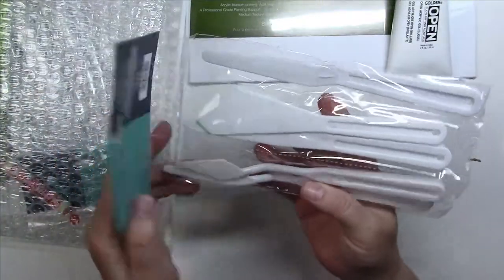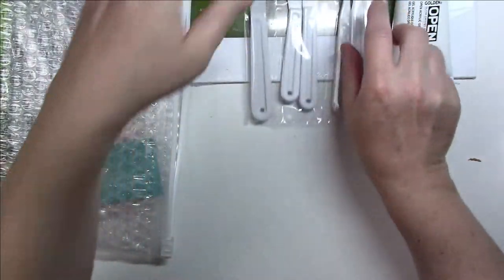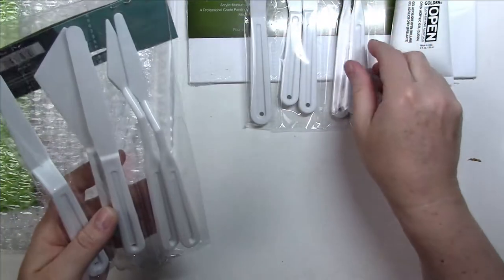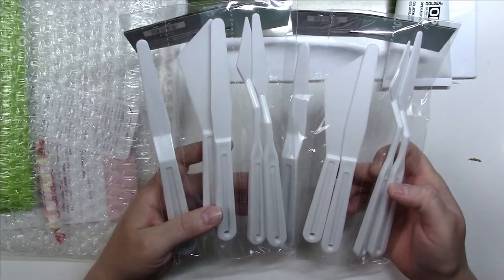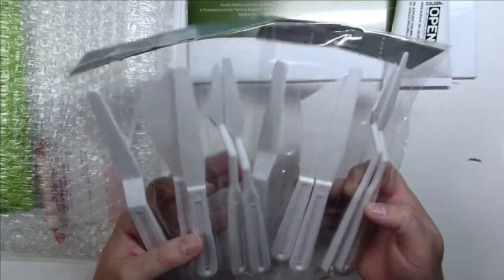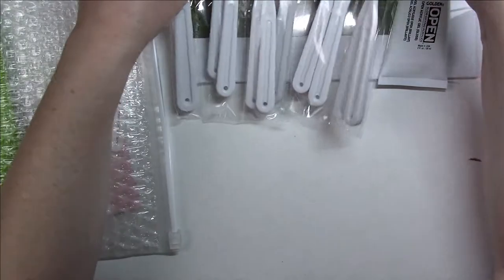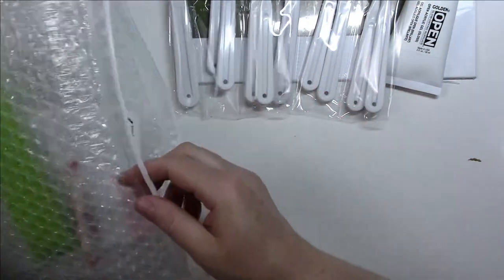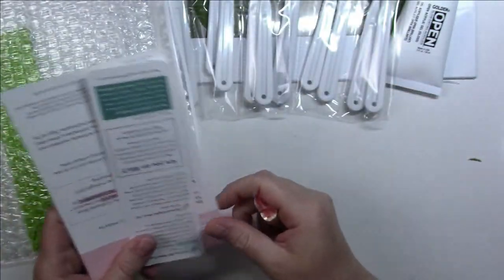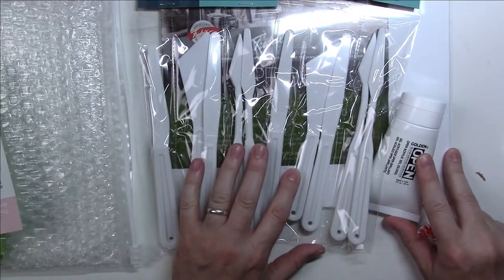There's a bunch of plastic palette knives by Art Alternatives. I wonder if I was sent an extra one by mistake because I've got two. I have to contact ArtSnacks to see if they want the other one back. I believe these might be what comes in the ArtSnacks Plus box.